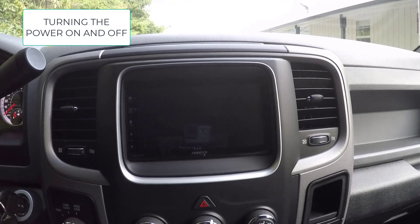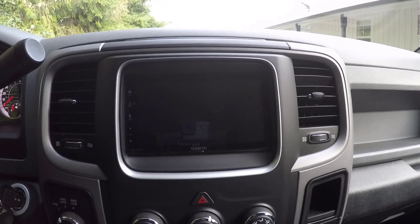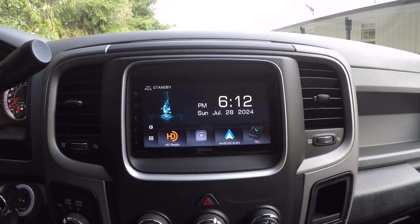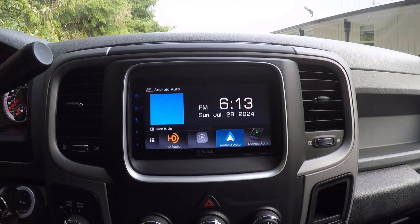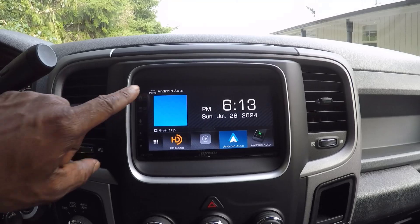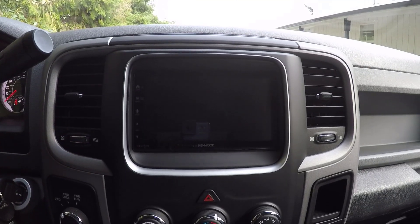Turning the power on and off: to turn on the power, press the home button. When you turn on this unit for the first time, you might need to wait for the system to acquire GPS signals from satellites, which can take a few minutes. To turn off the power, simply hold the home button until the unit powers down.